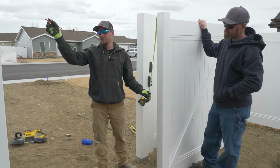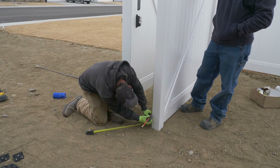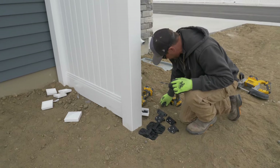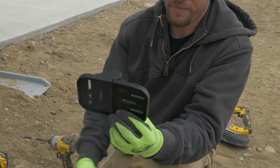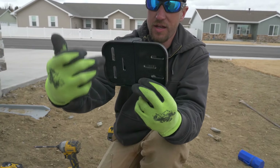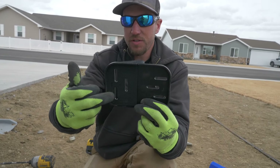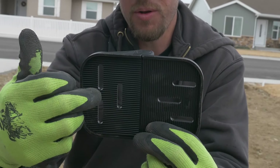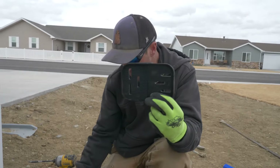One thing to point out: these are fully adjustable hinges. They have oblong slots — horizontal on one side, vertical on the other. Vertical is supposed to go on the post, horizontal is supposed to go on the gate. This way you can slide up and down on your post with your whole entire gate, or you can kick your gate in or out.